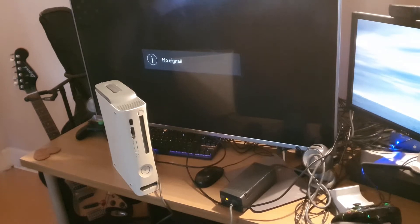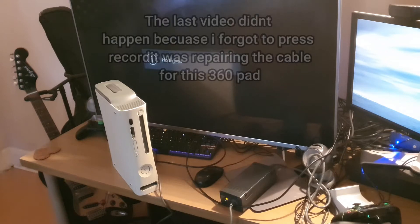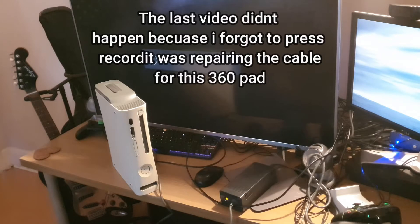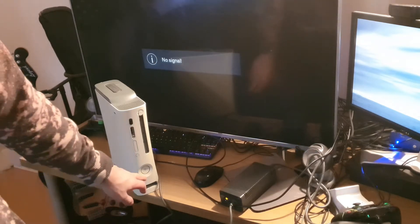Hello everyone, we're back on the Xbox 360 console this time. The disc tray grinds, will not open and there's a disc stuck in there. As I showed you on the last video, if you go back and look at that, it makes a horrendous grinding noise when you try and open it. Just to show you that now, I'll turn it on and you can hear the grinding.